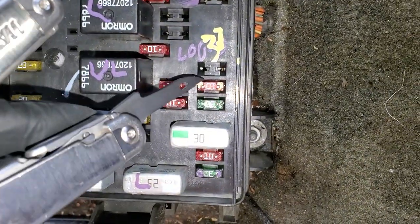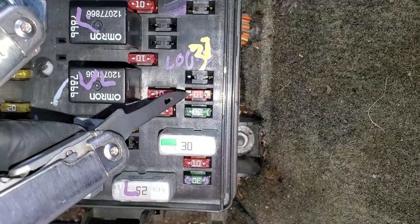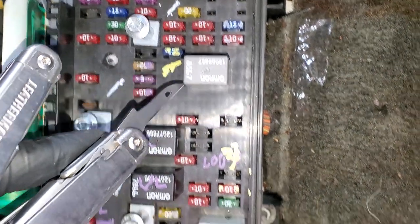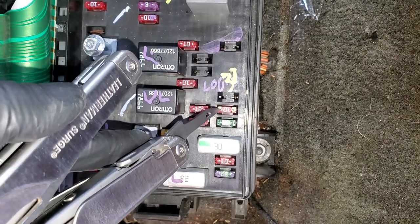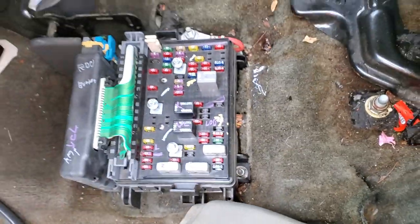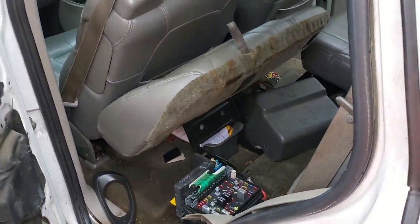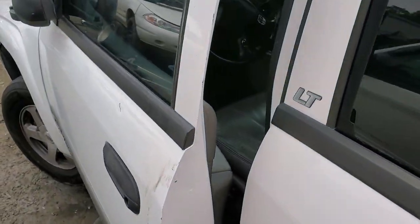One way you can test the switch before you go to replace it: you can use the exposed contacts on the fuses to see if they're receiving power when someone else is pushing the brake pedal down. So those are the three fuses — now let's move on to look at replacing the switch itself.